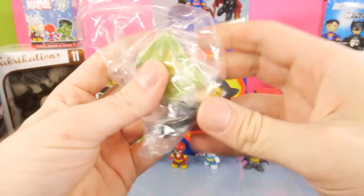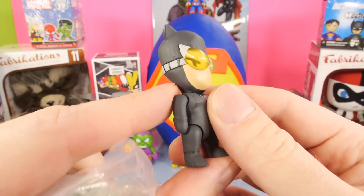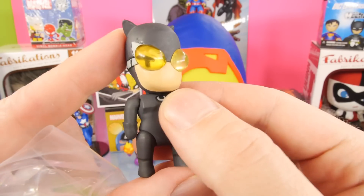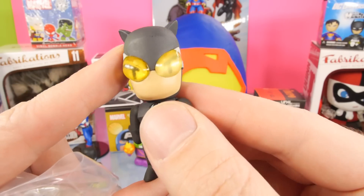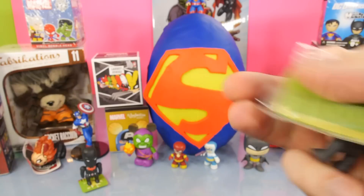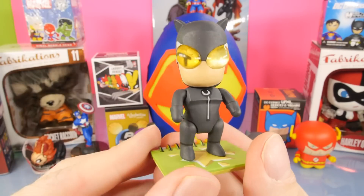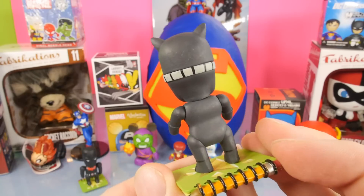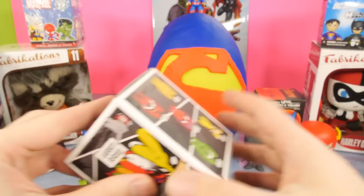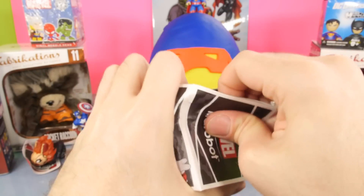Looks like we got Catwoman this time. Oh wow, they made her look really cool. They actually gave her some like - it almost looks like she's got some bee eyes right here. They're kind of just these yellow clear crystal bubbles on her eyes for her goggles. Catwoman's actually one of my favorite DC characters. I wish we could do more Catwoman stuff on the channel, but some of her toys are a little bit racy, so it makes it kind of hard.